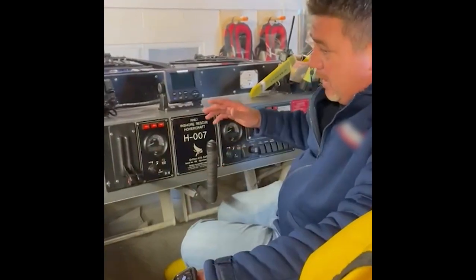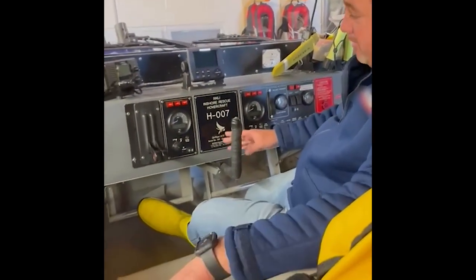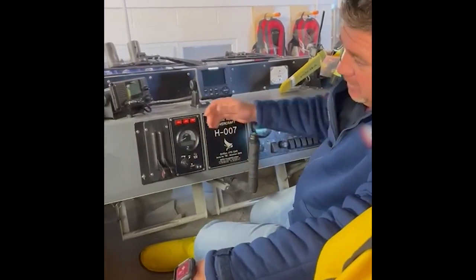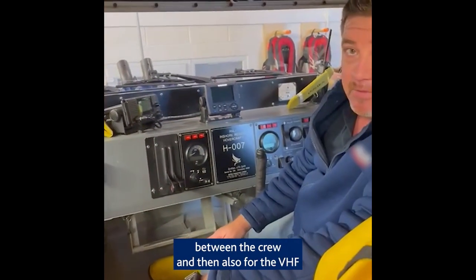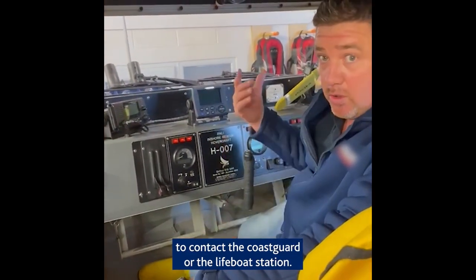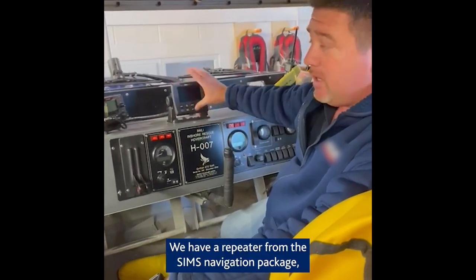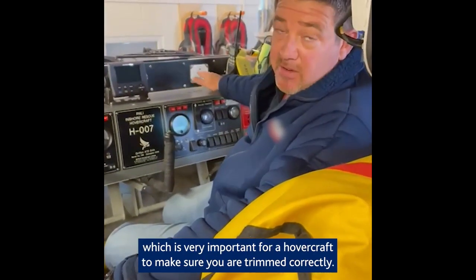Here in the cockpit, when you sit in position you have the two elevators, the throttles, and the steering. This is for communication — internal communication between the crew and also for the crew to contact the Coast Guard or the Lifeboat Station. We have a repeater from the SIMS navigation package, a compass, and also the incline monitor, which is very important for a hovercraft to make sure that you're trimmed correctly.